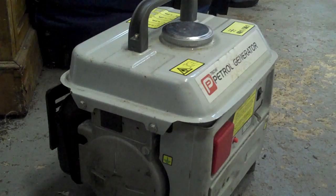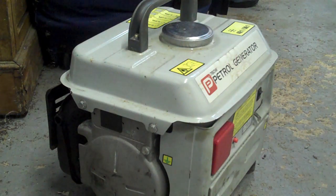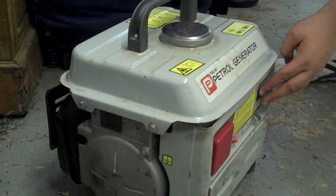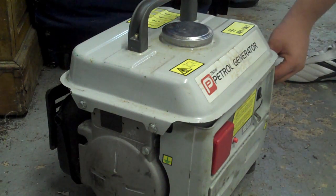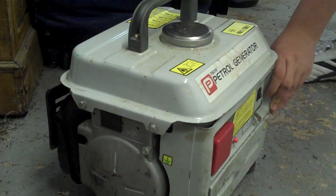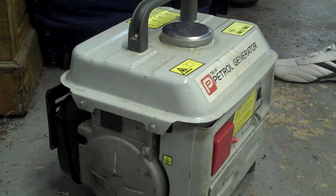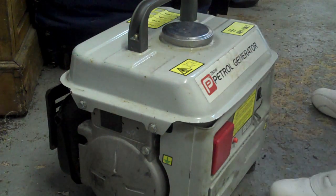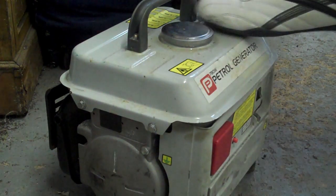I'll get it started up first. It hasn't run in a good few months, so it might take a little while to get started. Turn the switch on, the choke's on. Turn the fuel on. Wait about 20-30 seconds. And don't worry, the door's open so I won't gas myself. And here we go — move the punch bag out of the way.